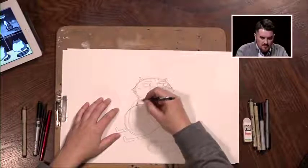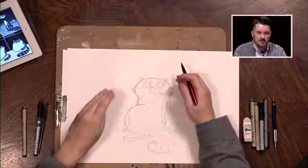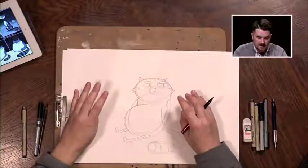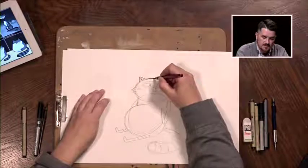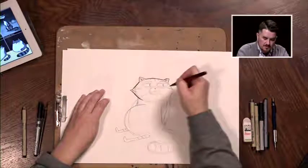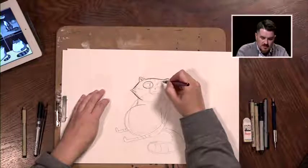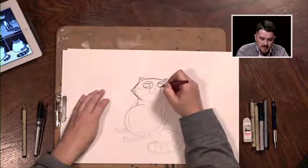Grab your ink pen and I think we may have time to ink this together. When you're tracing over your lines, this is the time to trace over the lines you want to keep and avoid the ones you don't. For instance, this giant oval that we created for the body that overlaps with the head — I won't trace over that. I just want to keep the lines I want in my finished drawing. These ears are a little different than the other versions. Now the eyes are certainly different — for the first version it was just basic circles, the second more realistic, the third a cartooning style in between, and this one falls a little more towards cartoon style.